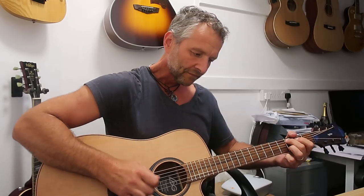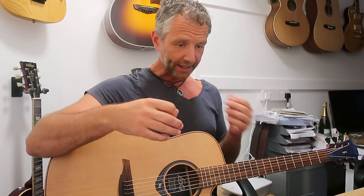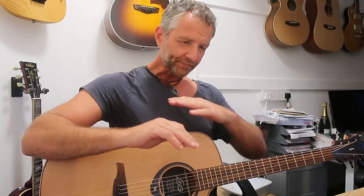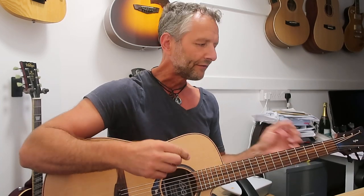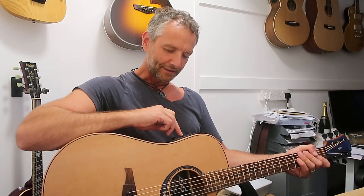Acoustic guitars are very, very dry. The sound you get out of an acoustic guitar is from what you put into it, and whilst that's a great thing for more advanced players, anybody at an intermediate or beginner level would massively benefit from having that sort of bit of reverb. What about a bit of delay?